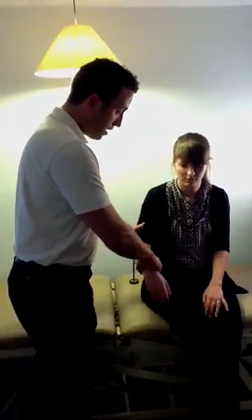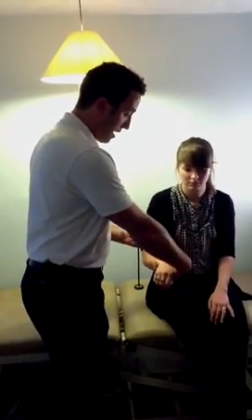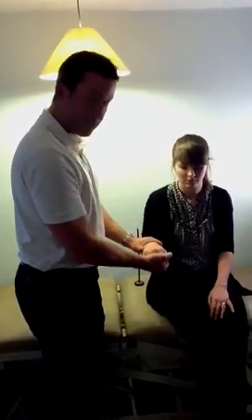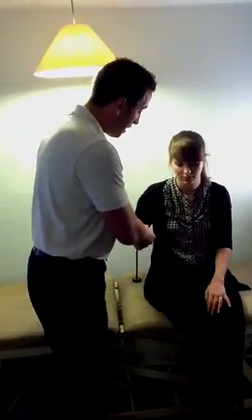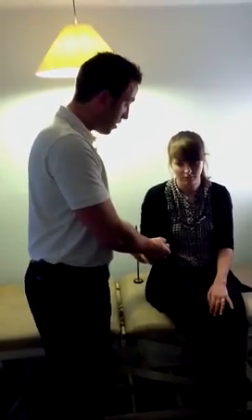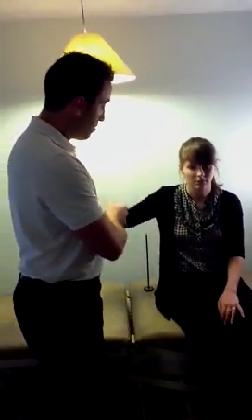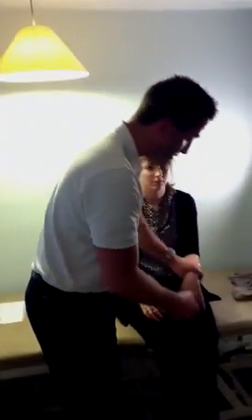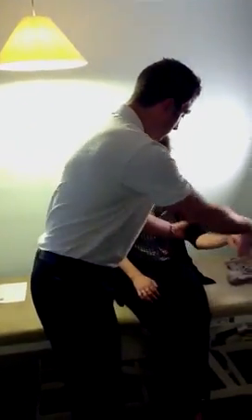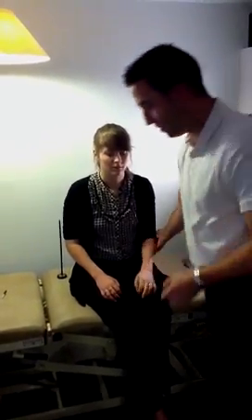Next, moving on to the elbow — again fix above, fix below. Flexion, extension, supination, pronation. Moving on to the shoulder: grip the hand underneath, hold on to the back of the elbow, and go through the movements — flexion, extension, external rotation, internal rotation, abduction, adduction, and finally circumduction. Always compare left with right, same again on this side. And then you're done — that's tone done.